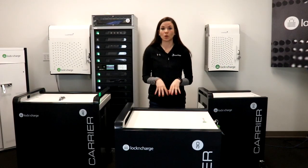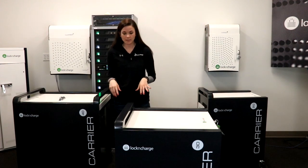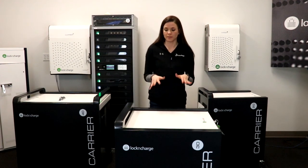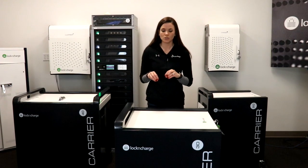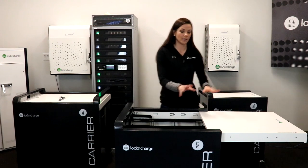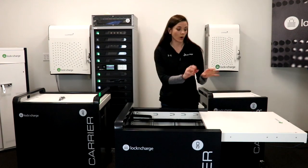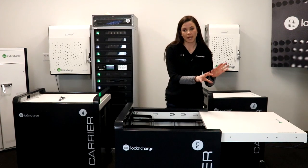Our carrier line is our most durable cart, so it's made out of welded steel on 5-inch casters. One thing that's really great about this cart is it's a top loading design, so when you have the lid slid open you can actually deploy devices while keeping a laptop, so you can use this as a standalone desk, or put a projector or printer on this.